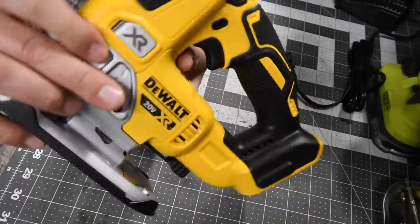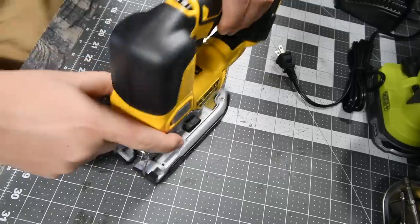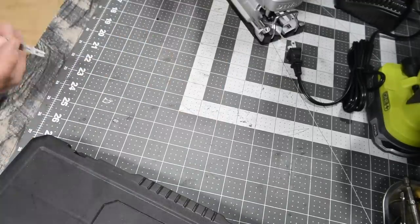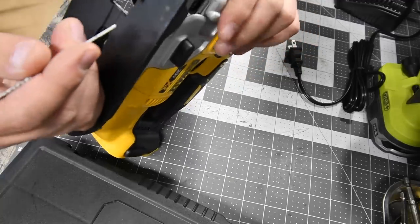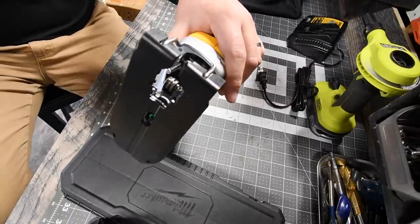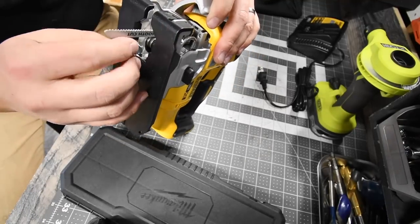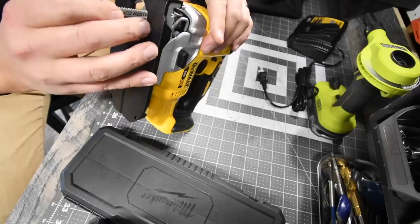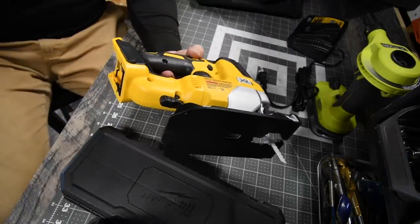I've tinkered with it a little bit. I love how you put the blade in — let me grab a blade. You lift that lever up, you insert the blade, and then it locks into place. That's a really nice feature.